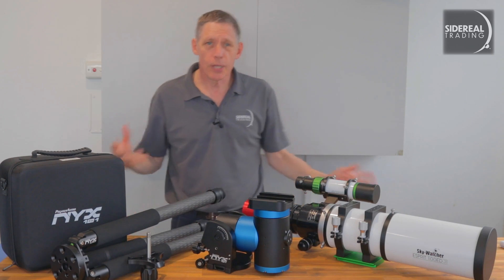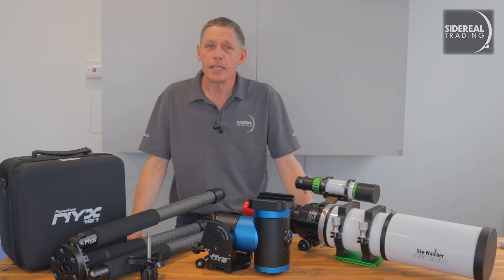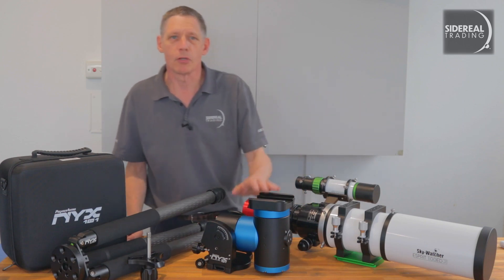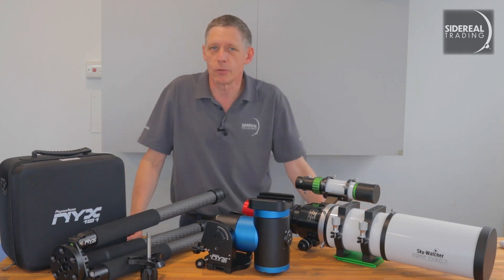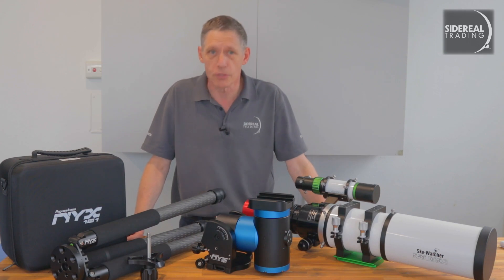We've got the latest firmware and some attachments for tripods like this carbon fibre one, and we're pretty impressed. The NYX, which is named after the Greek goddess of the night, is bigger and more capable than most of the other harmonic drives with a capacity of around about 20 kilos. That's without a counterweight. You add a counterweight, you get it to about 30 kilos, and your typical harmonic mount is around about two thirds of this.